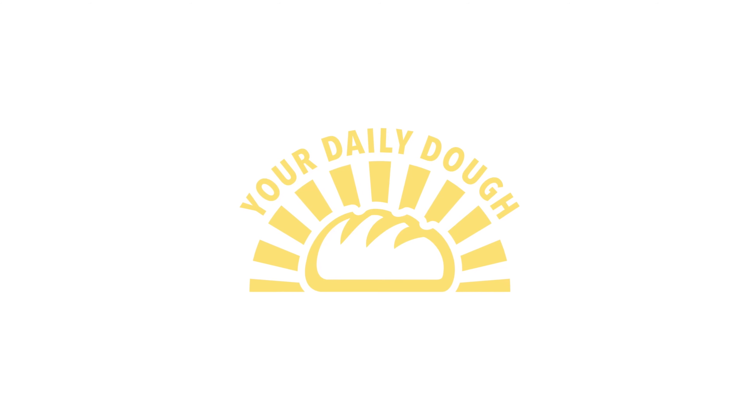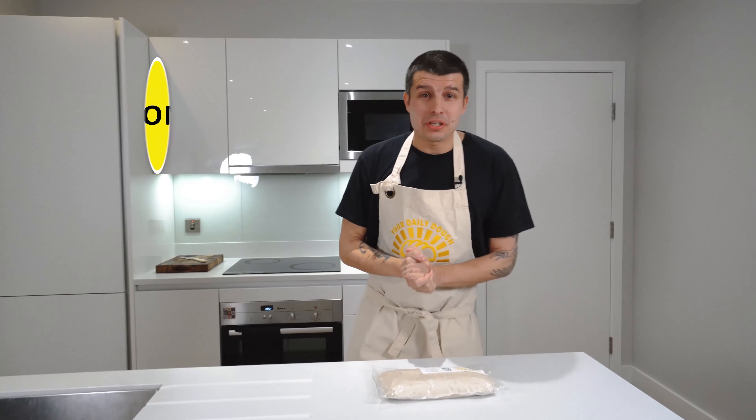Your Daily Dough — home baking without the hassle. Hi there guys, my name's Tom, co-founder of Your Daily Dough.